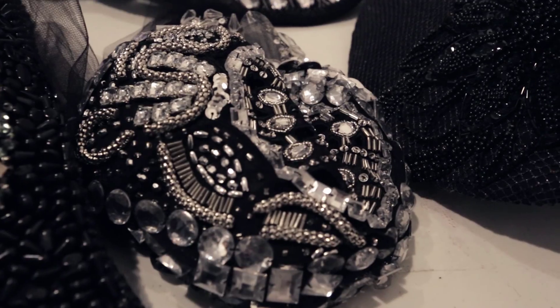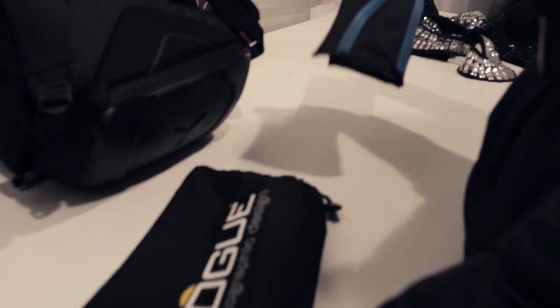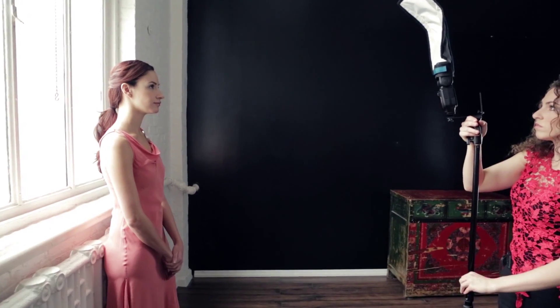Hey everybody, I'm Lindsay Adler and I'm a portrait and fashion photographer based in New York City. As a fashion photographer, I'm always on the go — shooting in the studio, on location, at runway shows. One of the things that's very important to me are really portable, really easy to set up, and inexpensive modifiers. And that's what we're going to talk about right now.